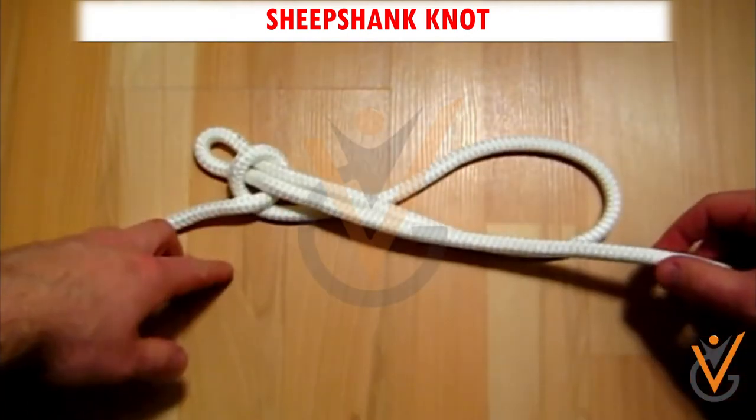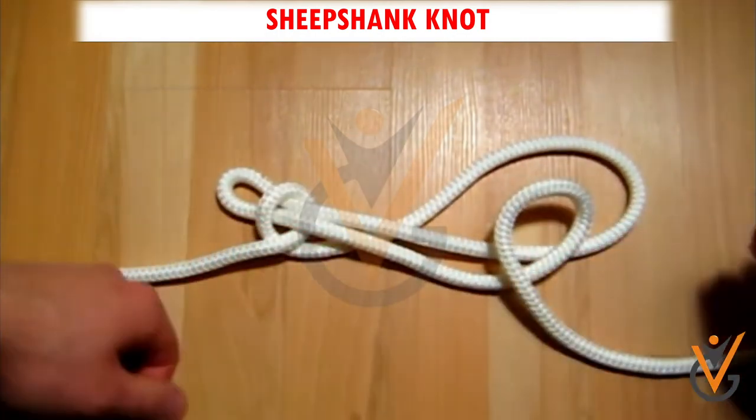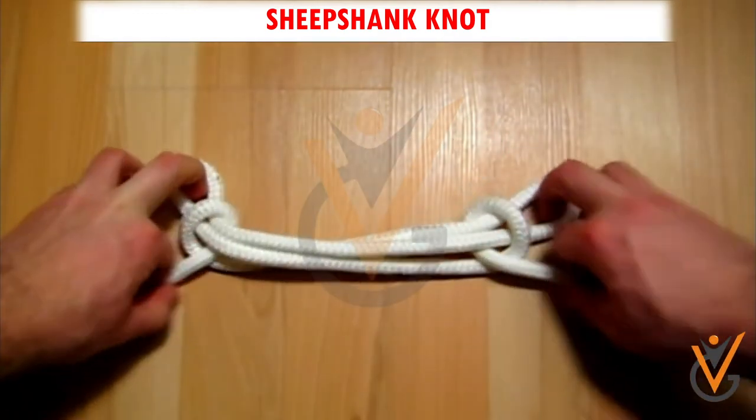Step 3: Make another loop with the right end. Step 4: Pass the bight at the right side through it. Step 5: Pull both ends to tighten the knot.